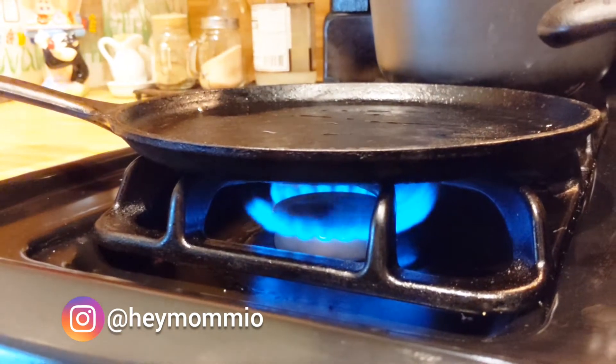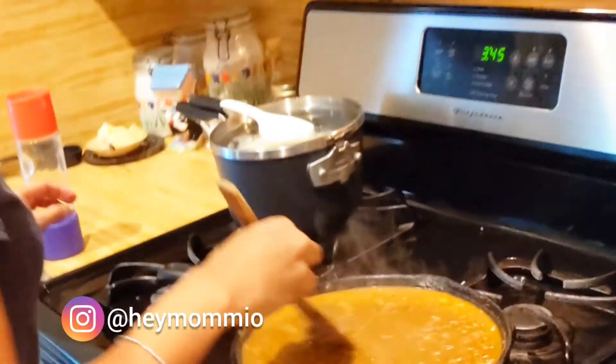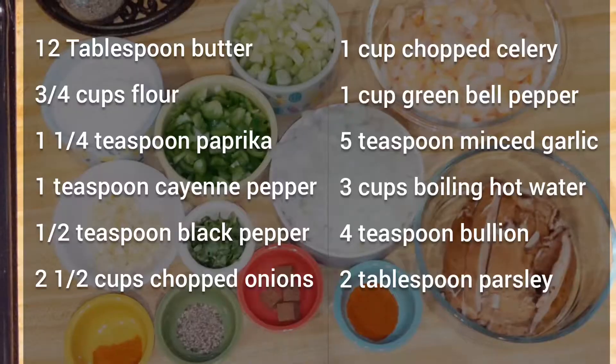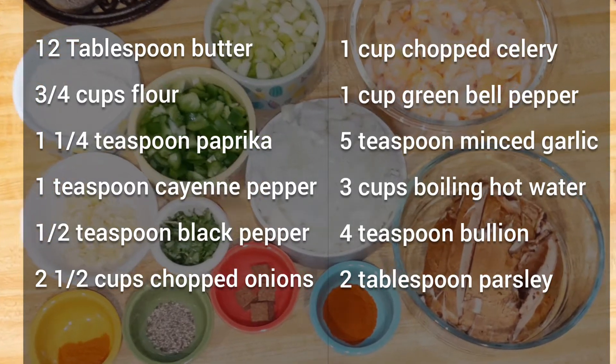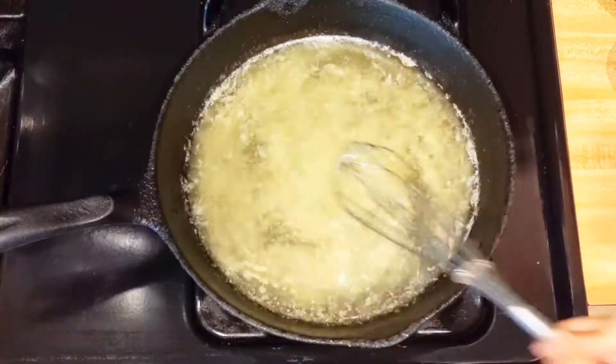Hello friends, welcome back. This is Cayenne from Hey Mommy Oh. And this week is all about the dads. And if you are wondering what to cook for Father's Day dinner, here is a quick, simple, budget-friendly, delicious, vegetarian recipe. Subscribe and let's cook.